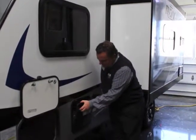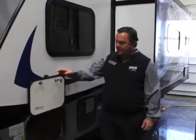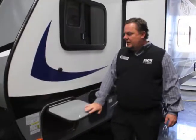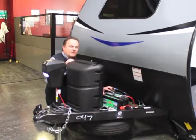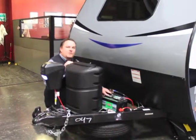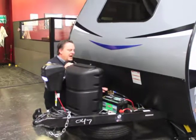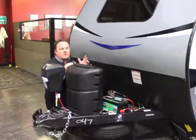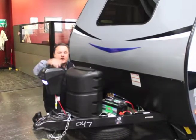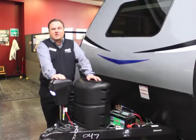You have the six-gallon gas-electric hot water heater. On the other side of that is pass-through storage with another magnetic door. Down here we actually have a solar port so you can charge the batteries off of a solar panel. This comes with a single battery, but it is prepped so you can put a second battery on. You have the single propane tank — the smaller one that you can exchange at your local hardware store or gas station — lightweight.